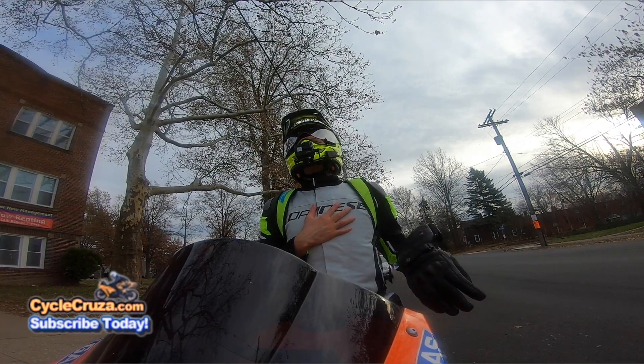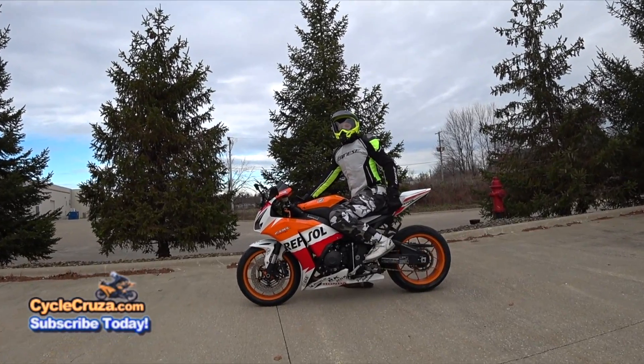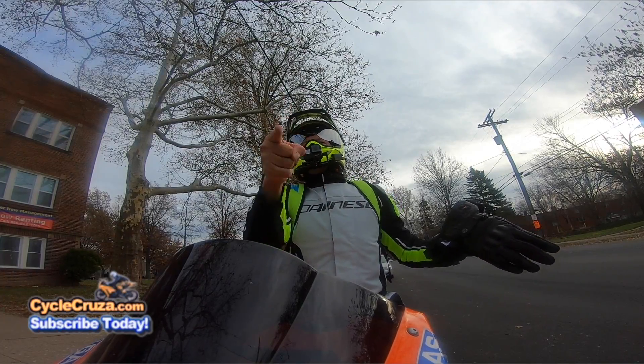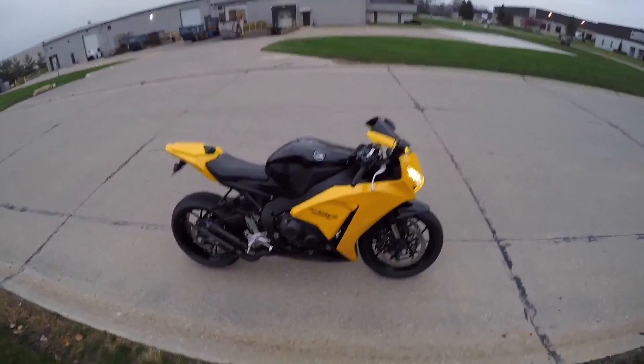Check it out, I got a new Dainese winter jacket — looking sharp. I'm gonna do a review on this jacket in this video, so stay tuned. Let's go for a ride.